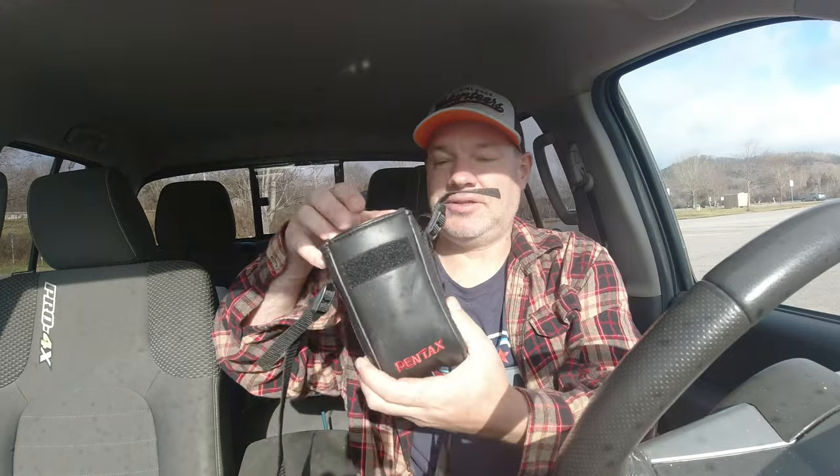It goes for a camera, but it fits this — isn't that cool — fits the PLM really, really well. Anyway, let's get out in this rain and take some shots, and I'll show you how I set my black and whites up, and we'll go from there.